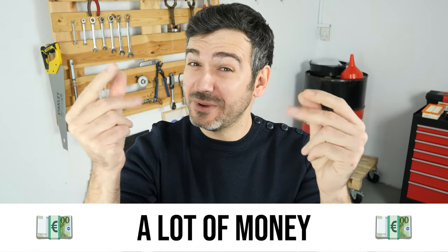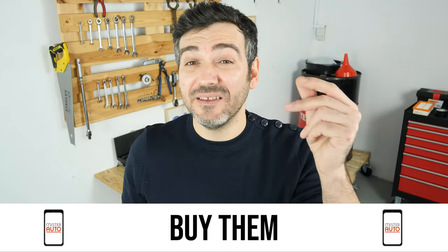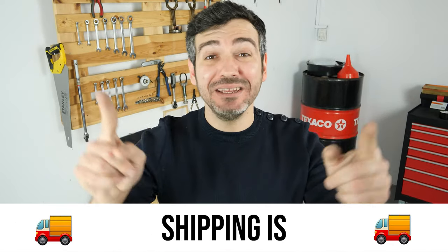Hello! You already save a lot of money every year thanks to our videos. So save on car parts too — buy them on the Mr. Auto app. Shipping is free!